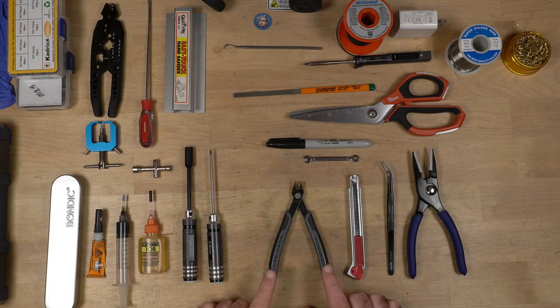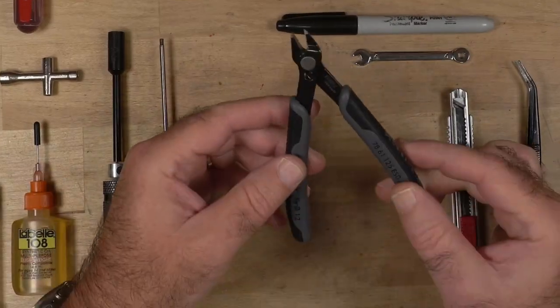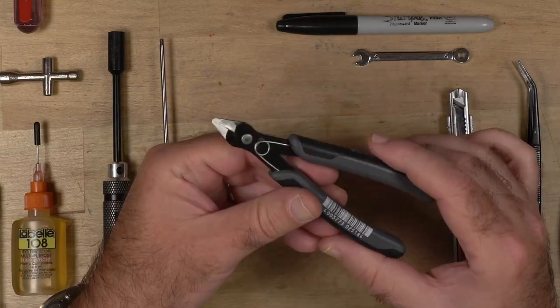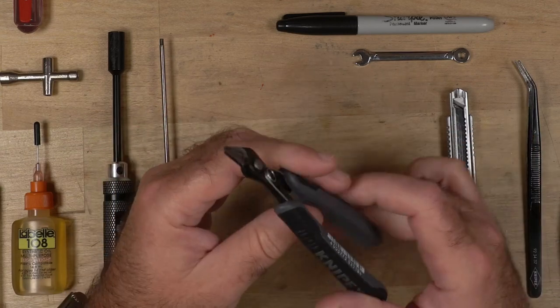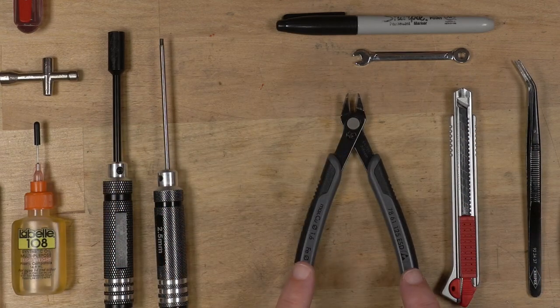The next one is a good set of side cutters. You can get a good set and you can get a cheap set. You buy the cheap set, buy a bunch of them because they won't last you as long. But a good one will last quite a while — I've had this one as long as I've had these tweezers, and they've been really good. I am very careful what I cut with these. If I'm going to be cutting something that I think is going to ruin them, I'll use the cheap set.